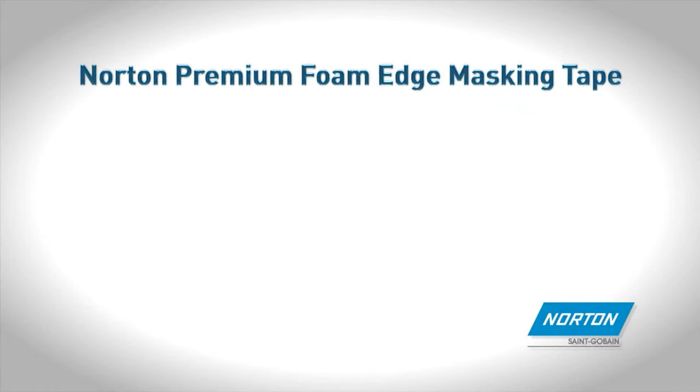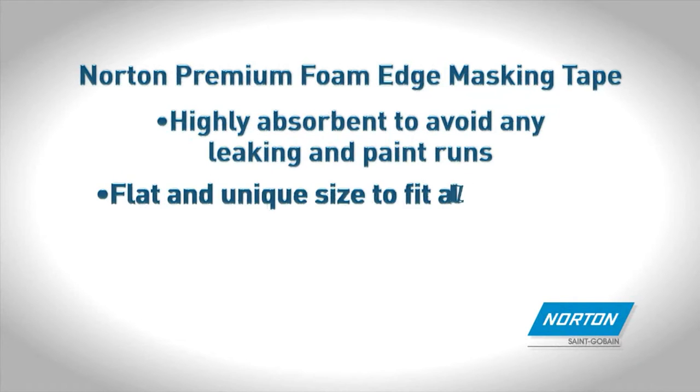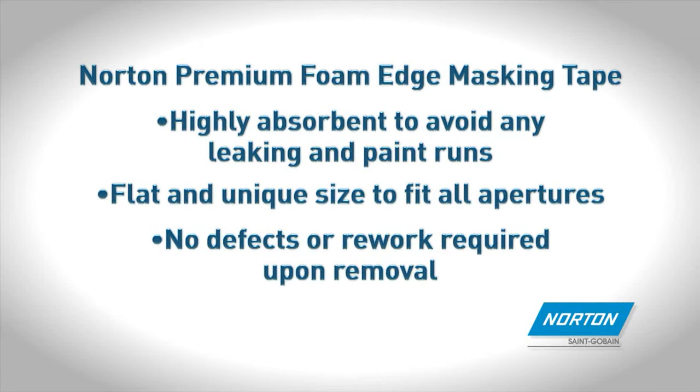Norton Premium Foam Edge Masking Tape is highly absorbent to avoid any leaking and paint runs. Flat and unique size to fit all apertures. No defects or rework required upon removal.